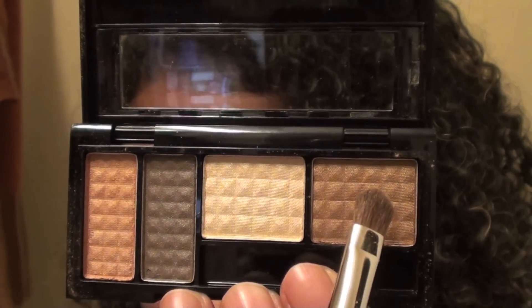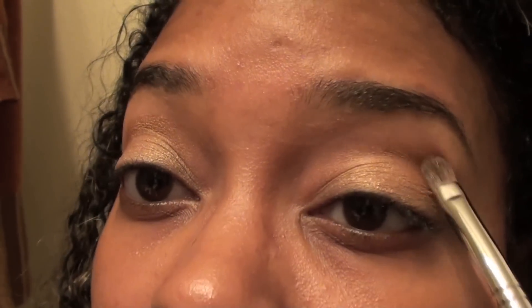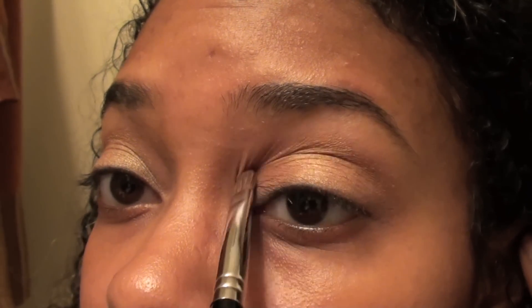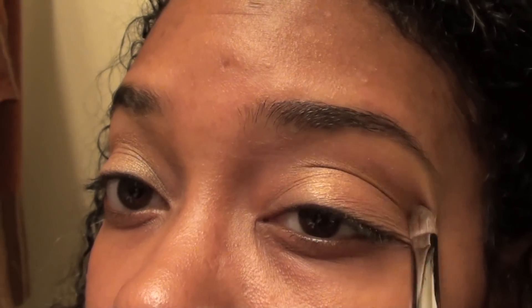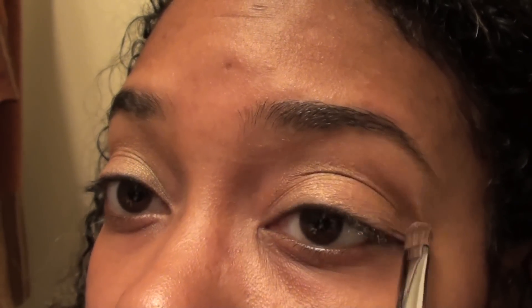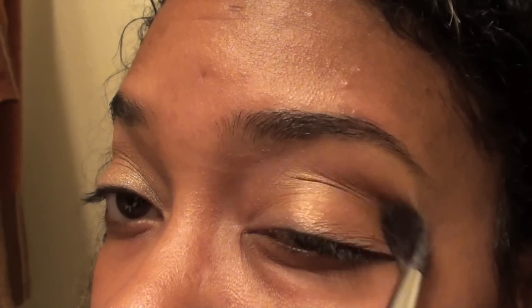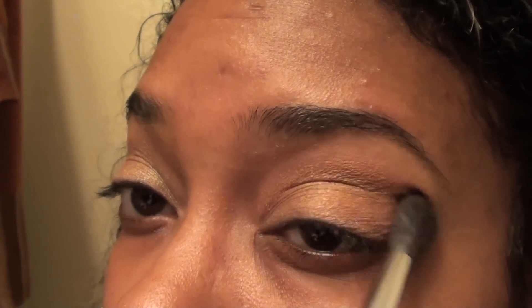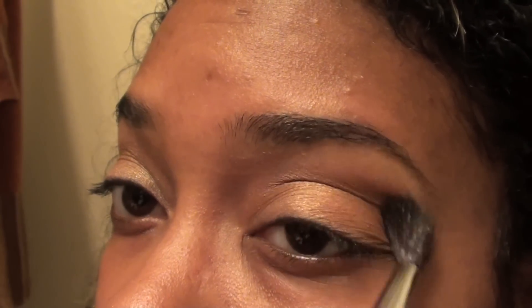Next I'm taking the shimmery brown color and I'm placing it into my crease. I try to get the most color on the outside to the middle of my eye. Then with a blending brush I'm going to be blending those two colors together, and this may take a while to make it look right.